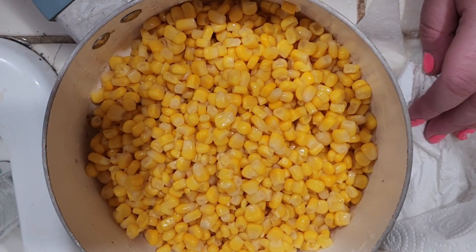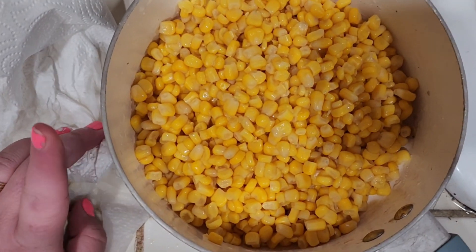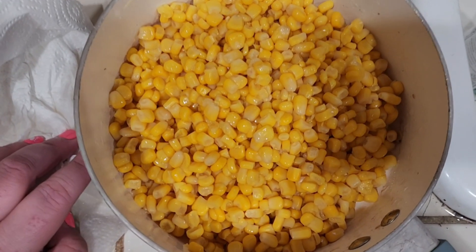I'm making sweet corn now, and I am going to add a stick of butter and some honey — actually, no honey because that's a lot of calories.